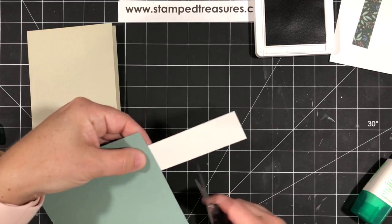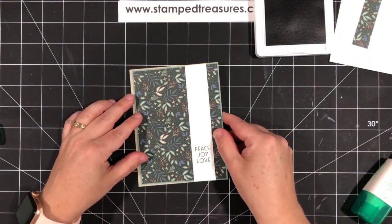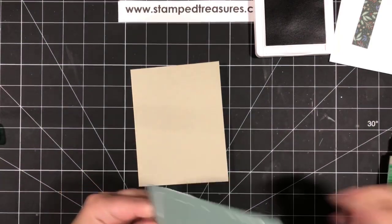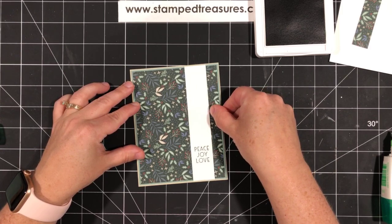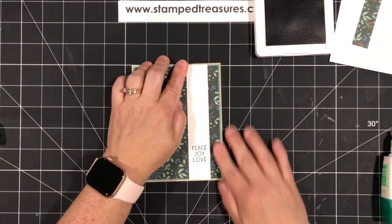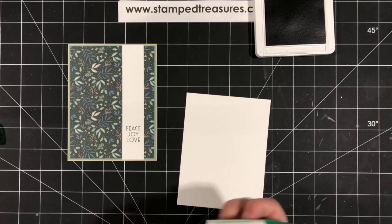I'm using evening evergreen ink and from the Inspired Thoughts greeting set I'm using the 'Peace, Love, Joy' stamp for this Christmas card. This first version is going to be super simple. The DSP gets attached to the matte layer — just a hint of soft succulent peeking out — then the white strip goes down the edge, lined up and trimmed. Simple is good, especially for mass-producing Christmas cards. As a long-time card maker you always feel like you have to add more, but you really have to tell yourself: it's beautiful just the way it is.